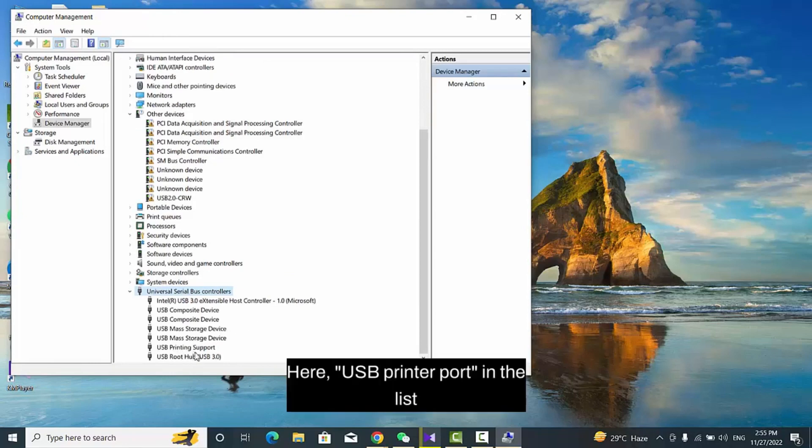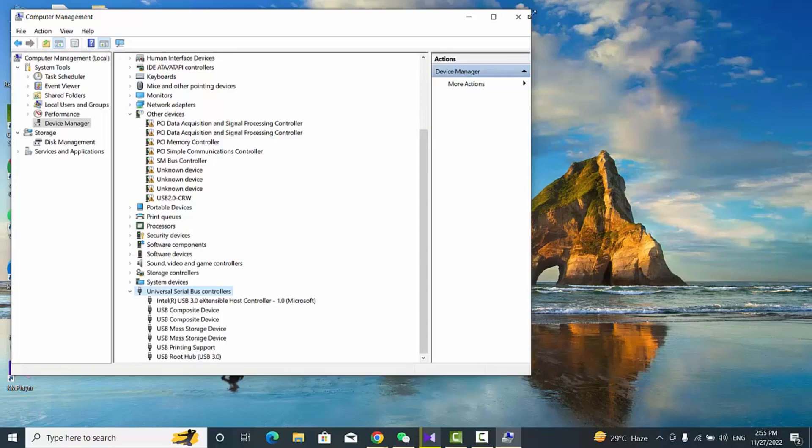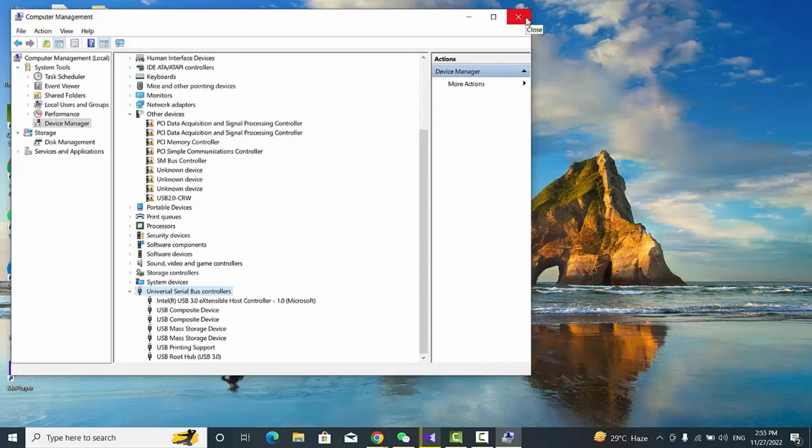The USB Printer Port should now appear in the list.